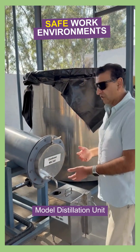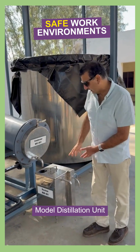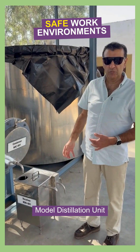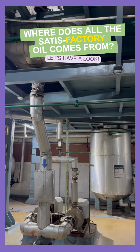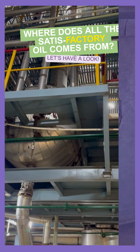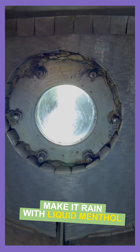A combination of oil and water flows out, and in this separation unit we can separate the oil from the water. The crude arvensis oil is then fractionally distilled in the essential oil factory. This window shows the liquid menthol dropping while the low boilers evaporate away.